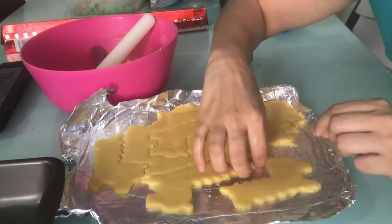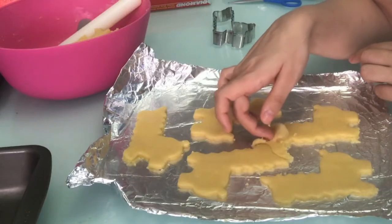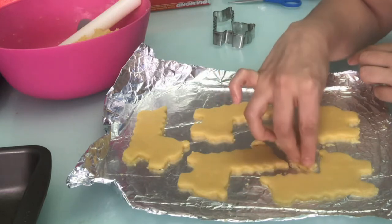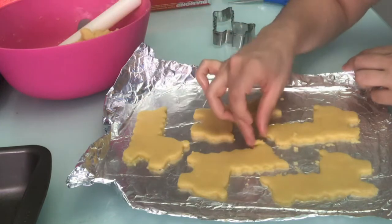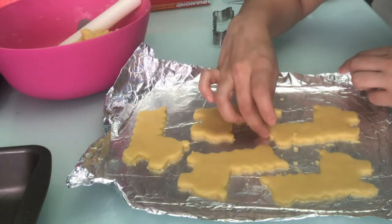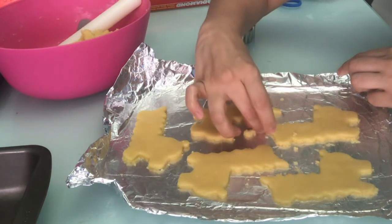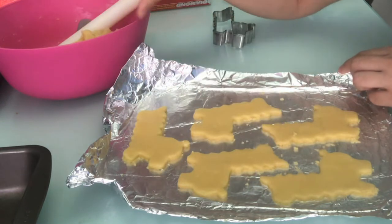I made that cookie cutter with an old bunny cookie cutter and some tweezers because I couldn't find a llama cookie cutter where I'm from, so I just went ahead and made my own. Now I'll put those in the oven and we can move on to the cactus.